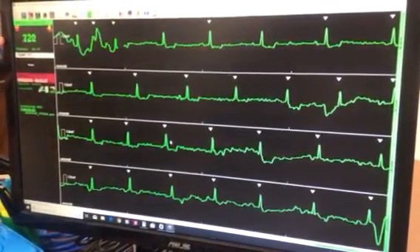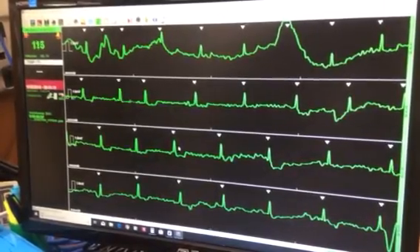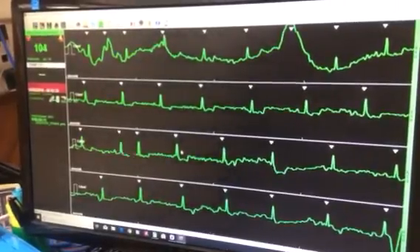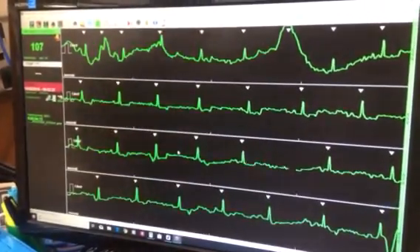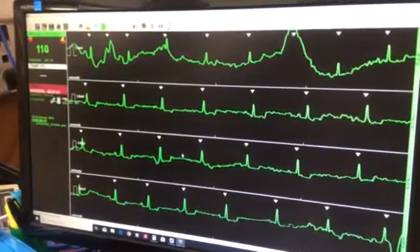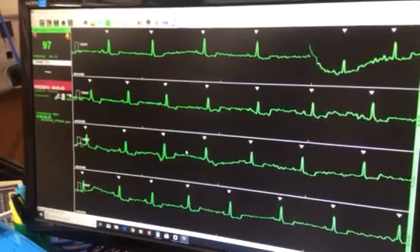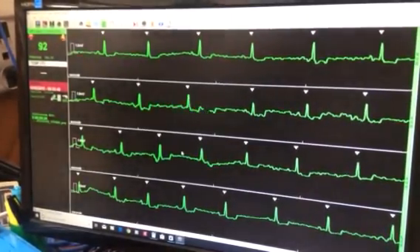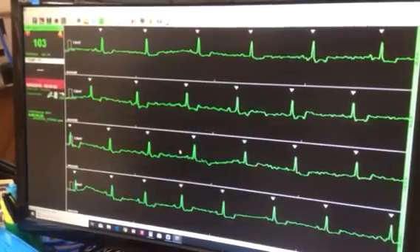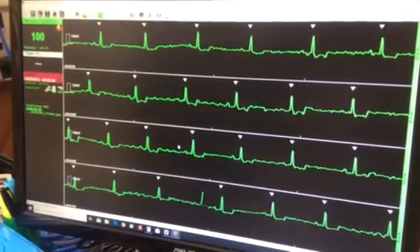Okay, so that's the heart rate, and that shows pretty good normal. Yeah, that's pretty good.